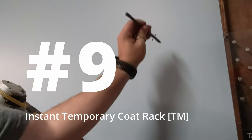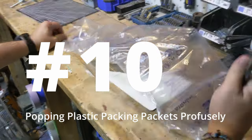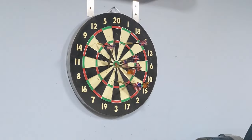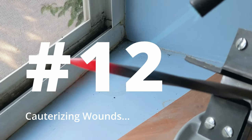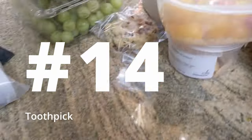Instant temporary coat rack. Right, that's sort of where you want it to be for punching, isn't it? Let's see how it goes. Those are my layout marks.